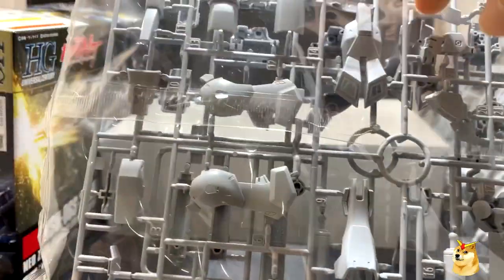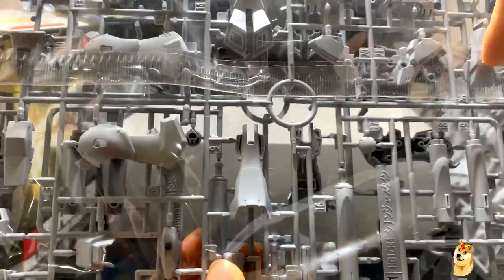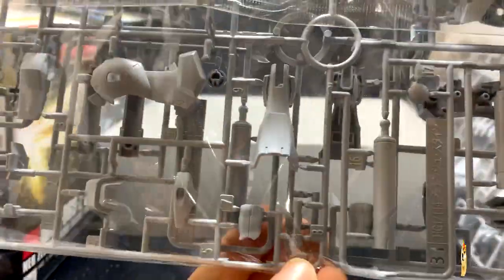Here's the second bag. Here are all the thrusters or boosters, parts of the legs, and more boosters. Most likely these two runners are identical.